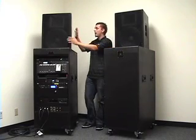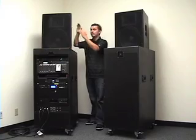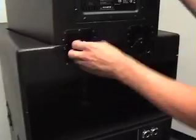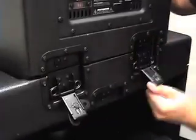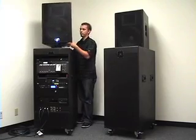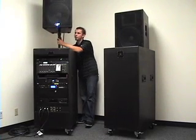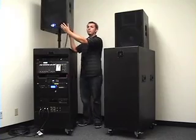One of the revolutionary features is the hydraulic speaker. It stays at this level, or if you need that extra oomph, you loosen two latches, the speaker goes right up — easy as that, anybody can do it. Tighten the latch, move it around, angle it wherever you want to go.